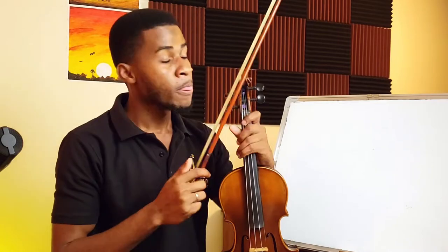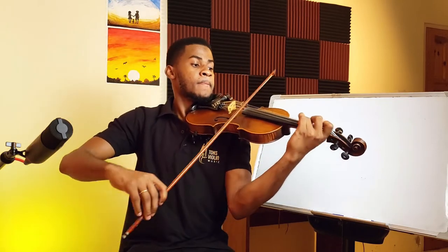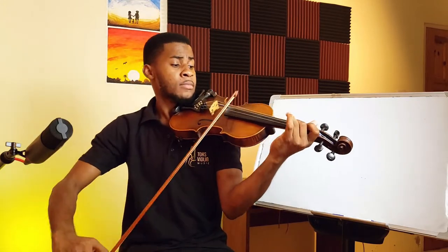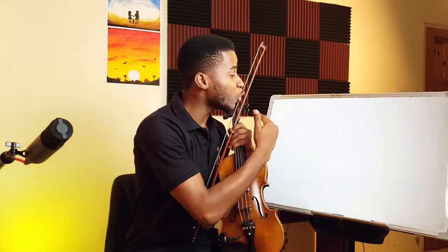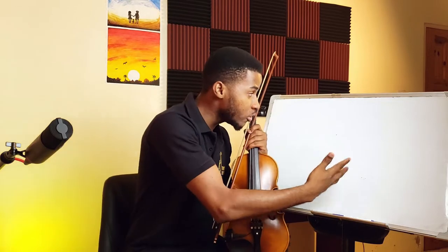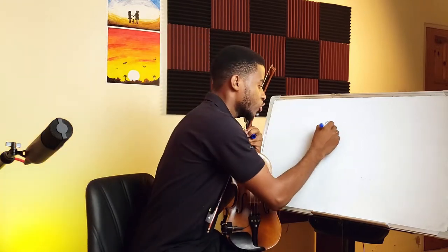You must have heard Hallelujah before. We're going to show you what key we're in, because one thing about this channel is that we don't just show you the notes and fingers — we show you how it works musically, the music theory behind it, to make sure you're a well-rounded musician. So we're in the key of D minor, which is the closest to F major. The easier way to read the notes here is to play it as though we're in F major, so we're going to do an F major scale first.